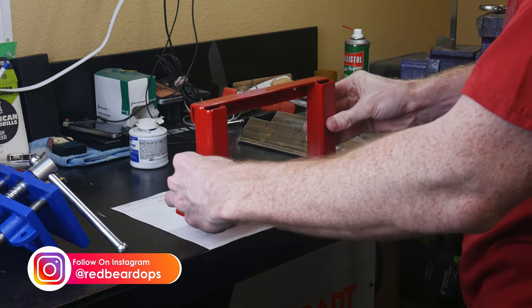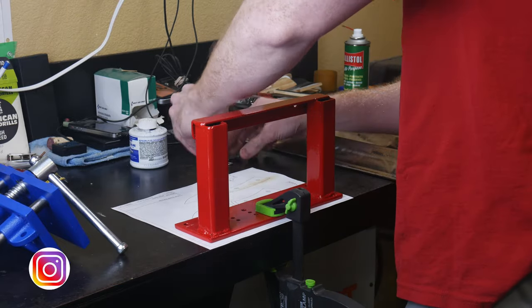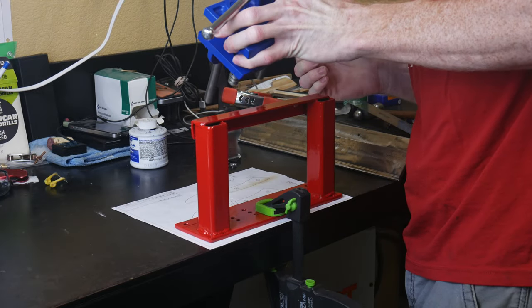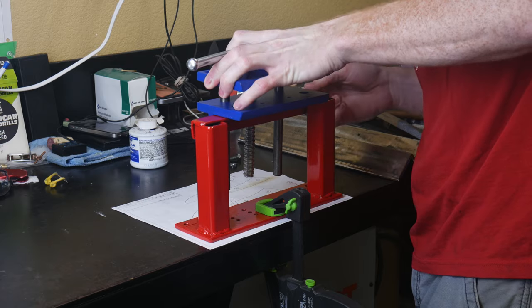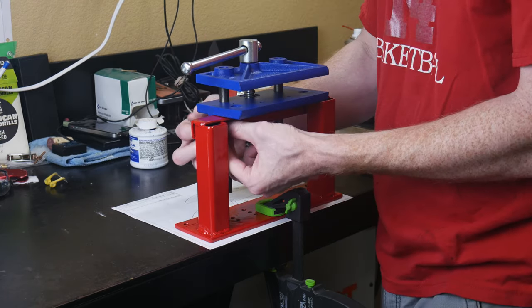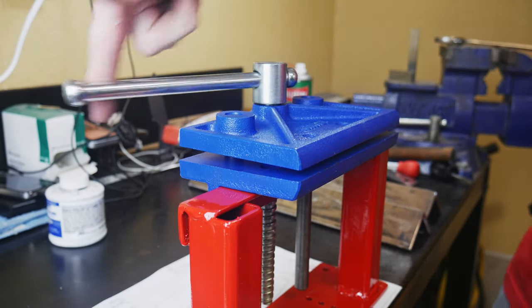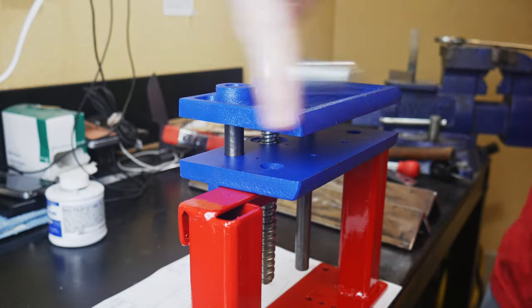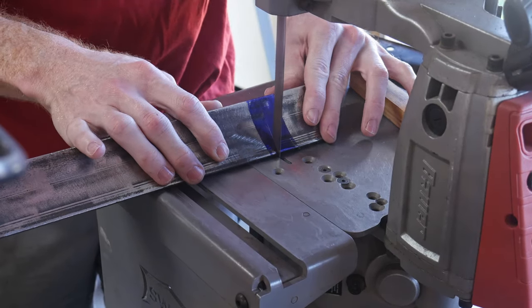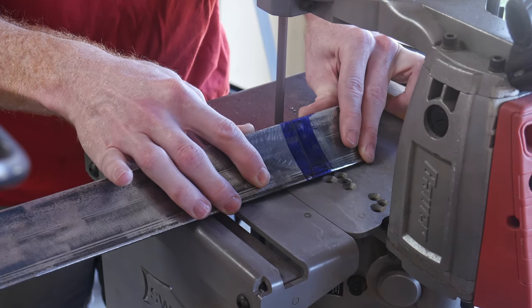The next day after the paint has dried, we are going to tackle the challenge of attaching the plates onto the vise. We're going to be using two large pieces of quarter inch 2x2 angle iron as our quench plates. Now, I am calling these quench plates; however, they're more like straightening plates. Quench plates are generally made out of aluminum and utilized when heat treating stainless steel.